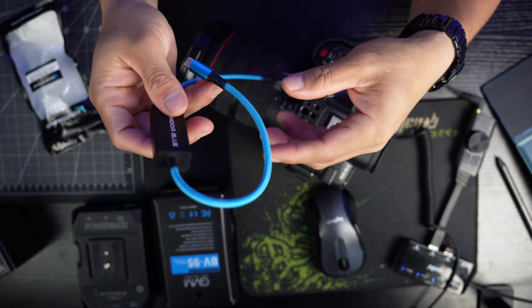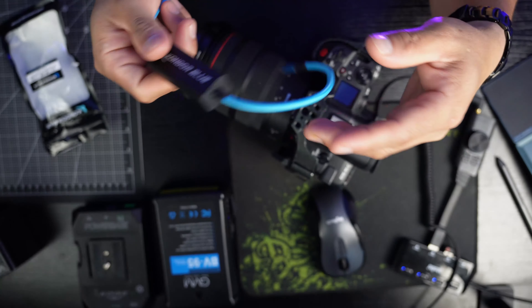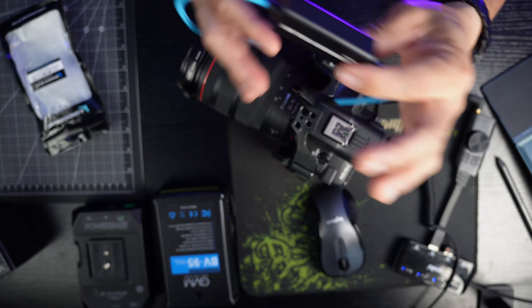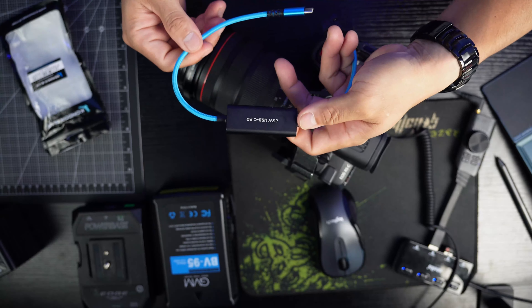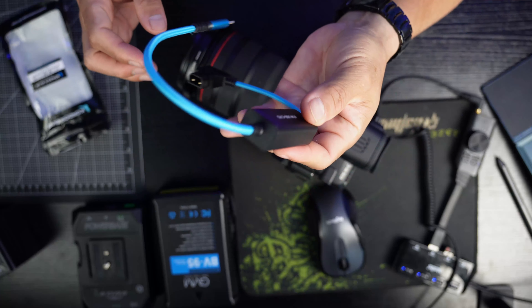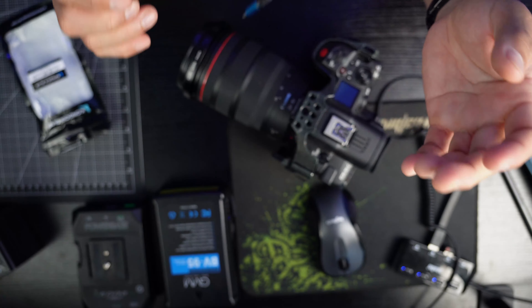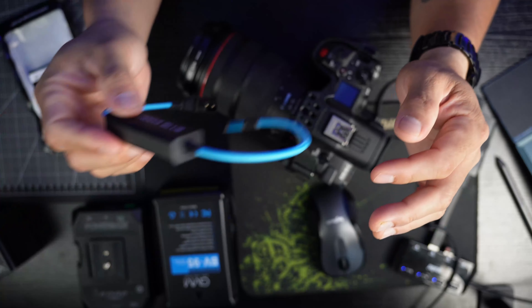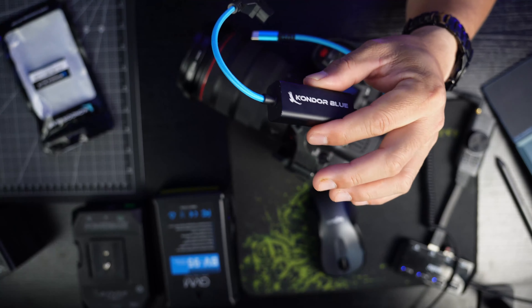So I went to B&H to get this — this is the Color Blue D-Tap to USB-C cable, which has power direct. This cable is about $39 at B&H here in New York City. If you want to buy this product, I'll link it down in the description below.